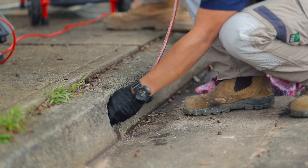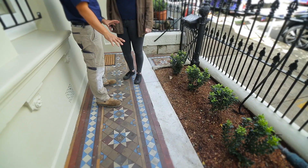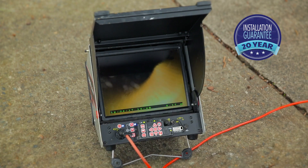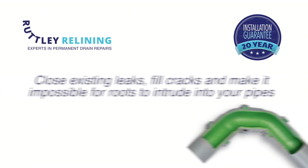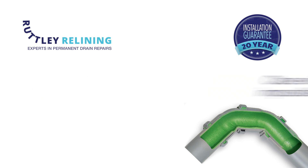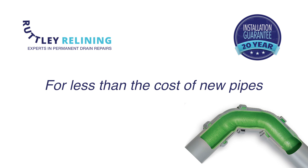After a final check with the camera we're done. We leave behind no trace of the work, just a rock-solid lining with a 50-year life expectancy and a 20-year guarantee. Your new lining will close existing leaks, fill cracks and make it impossible for roots to intrude into your pipes. All for less than the cost of installing new pipes.